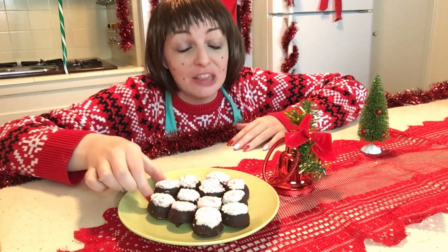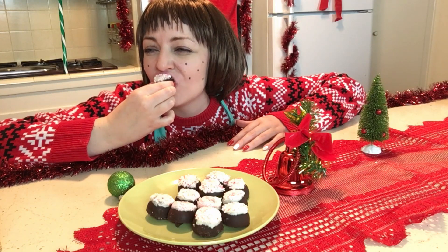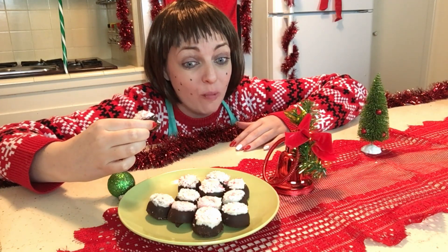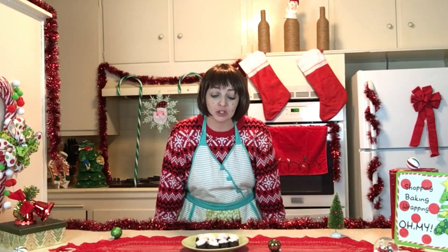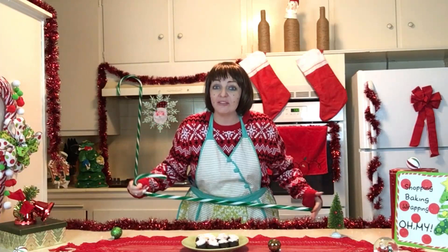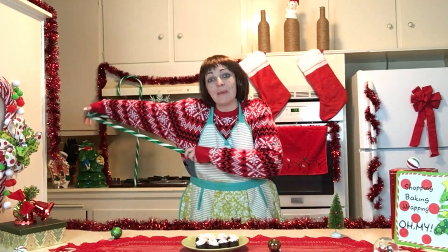Now, the moment we've all been waiting for — the taste test! These look absolutely beautiful, so fantastic. It is candy cane heaven. Oh my god, it looks so beautiful and it tastes amazing too. Wow, this is what peppermint dreams are made of, if peppermint dreams are a thing. Well y'all, that's the end of today's video. I made peppermint truffles, wore red and white like a candy cane — except for the green and white candy canes, but that's fine. I'll see y'all next time, bye bye!